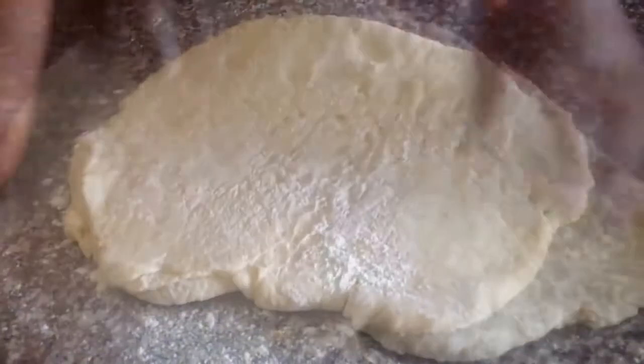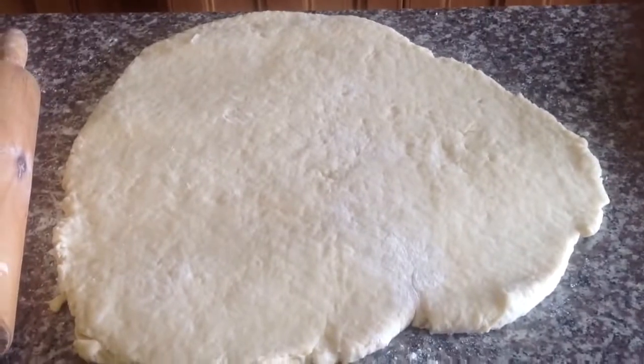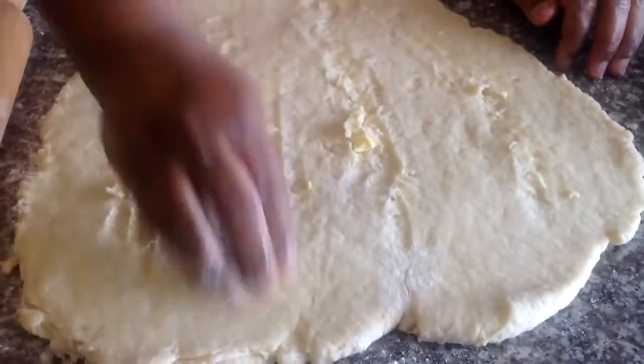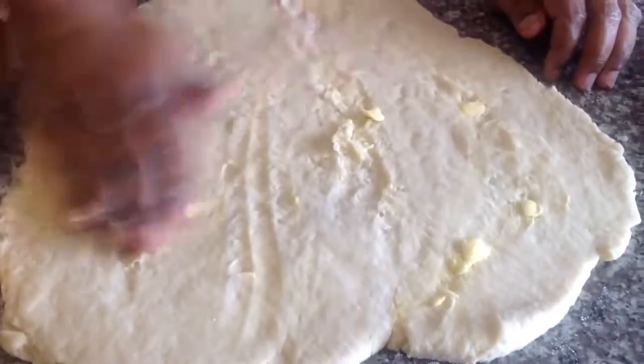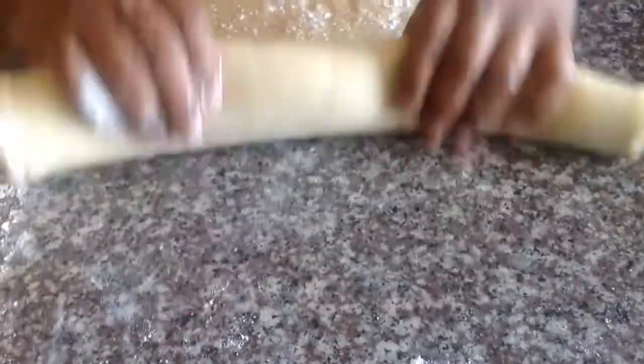Add some flour. Once your dough is rolled out into a sheet, add a little butter and a little flour to your dough, and roll it all in together.